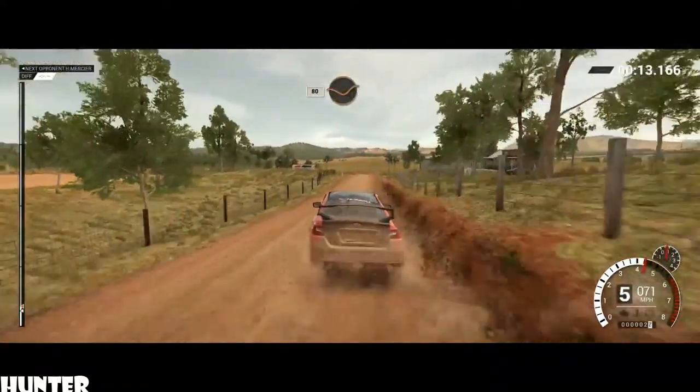80, through dip. Left 3, over crest. Dip, crest, through gate. Dip, crest, bridge. 100, through dip, crest, jump maybe.